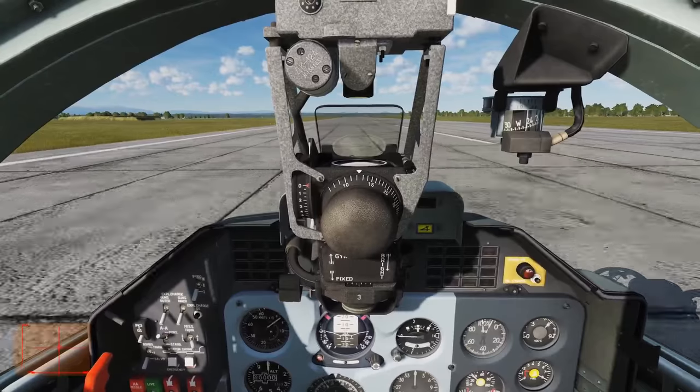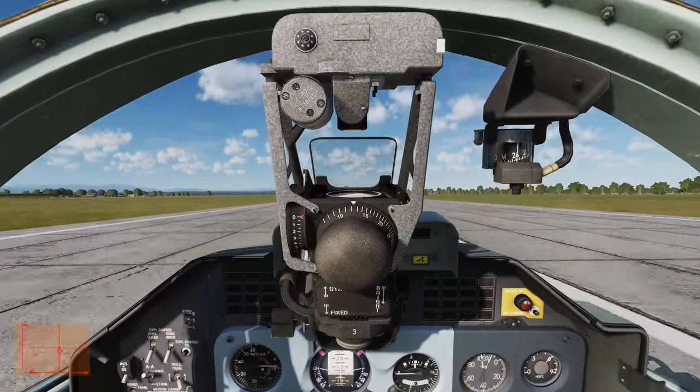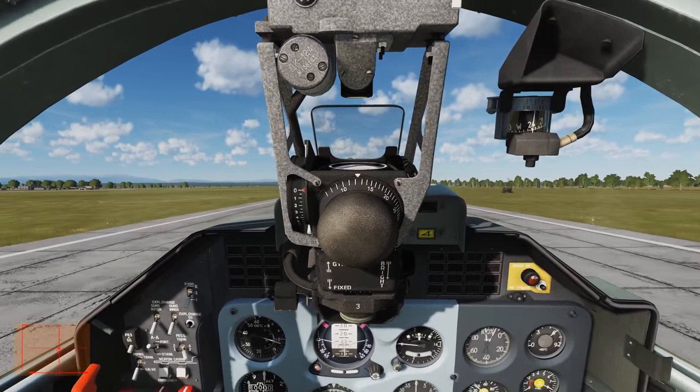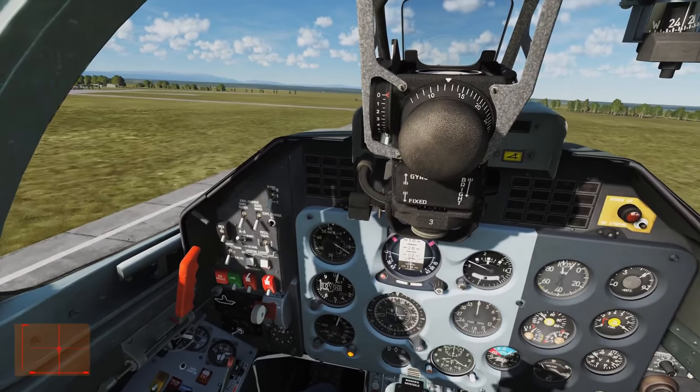Waiting for 80 knots. Rotate. And wait. I went a bit above angle there, but not too bad. The reason we don't want to go above angle is we risk a tail strike. Gear up.